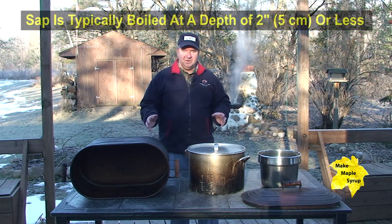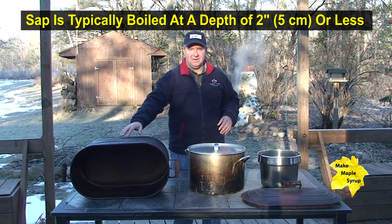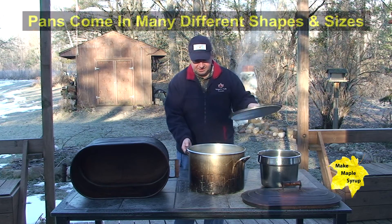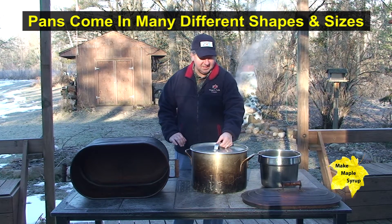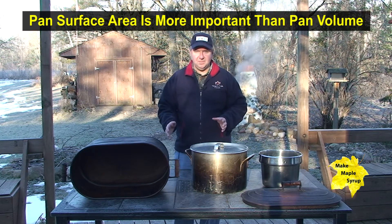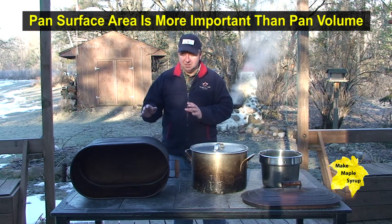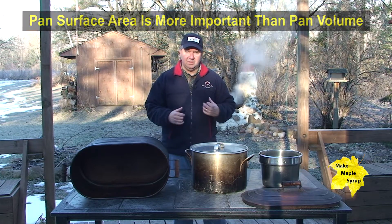We have a few different pans that I've used over the years. Right here we have a copper kettle. Here is a stock pot about 26 quarts or roughly six gallons, and then here's a smaller one about two and a half gallons. When you're selecting a pan, keep in mind that it's surface area that's going to determine how fast you can boil your sap.